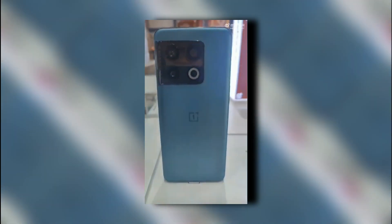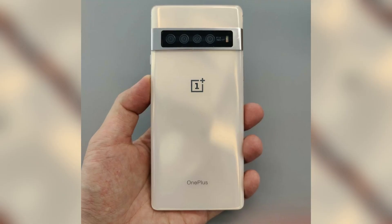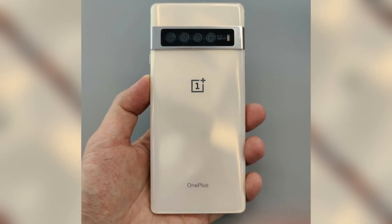A tipster on OnLeaks shared this video on Twitter, and to be honest, I don't like the rear panel design that OnePlus has used on the 10 Pro. Instead of a square shape, they should have gone with a landscape-like design like Google.